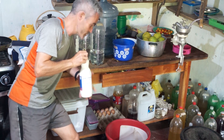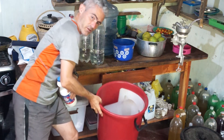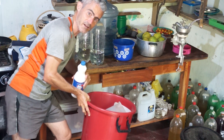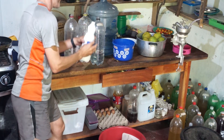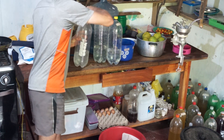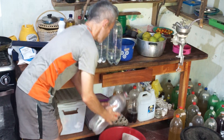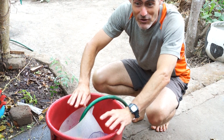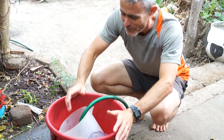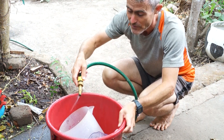I want all of the equipment I use to be really clean, so I'm going to sterilize everything. I have a little tap water in the bottles and I'm going to add a little bit of chlorine bleach, shake it around, and soak everything — including the cutting equipment and this big bucket. If you use chlorine bleach, it's really important that you wash it off thoroughly afterwards. You don't want any bleach getting into your wine because it could sterilize it. I don't have a great sink here in Nicaragua, so I'm going to rinse everything outside with a hose.